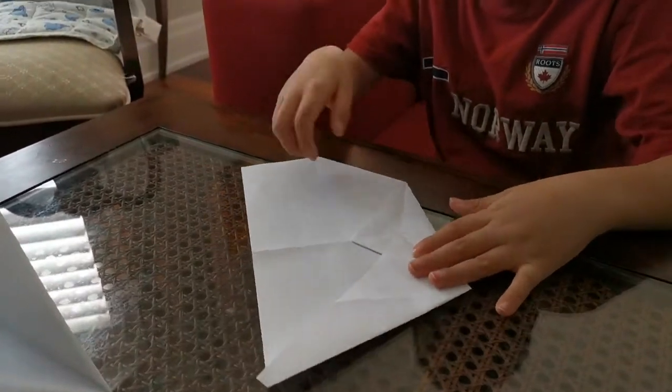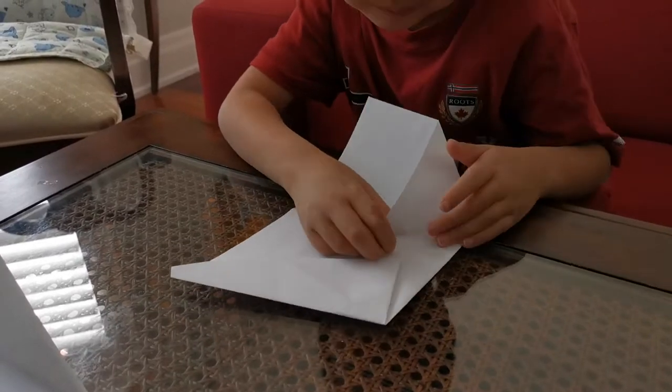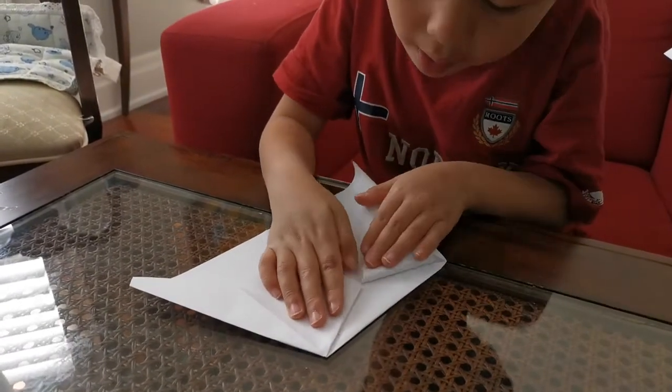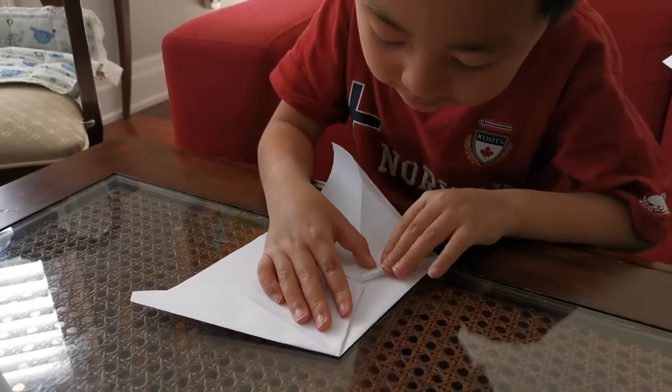Do the same thing on the other side. Open that pocket up and squash it down on that diagonal crease.